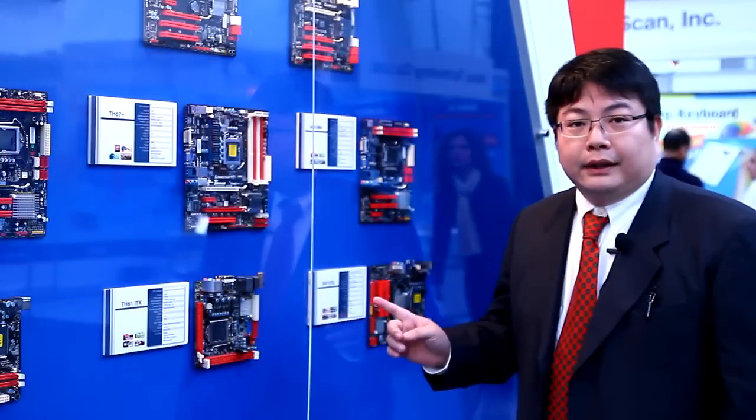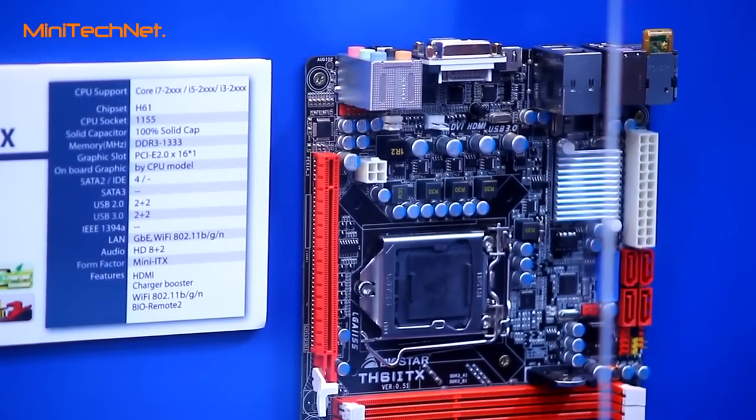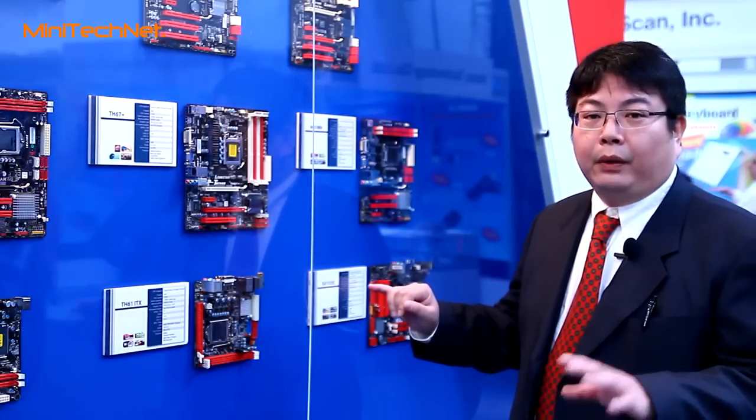The H61 is especially designed to be the ITX form factor. Our ITX supports up to 95 watts.